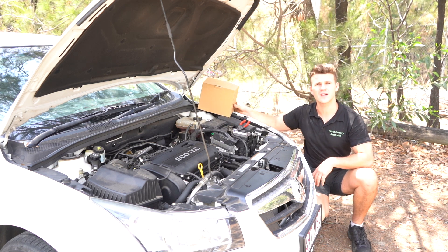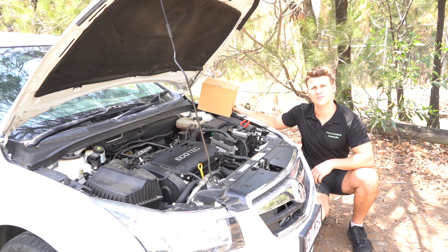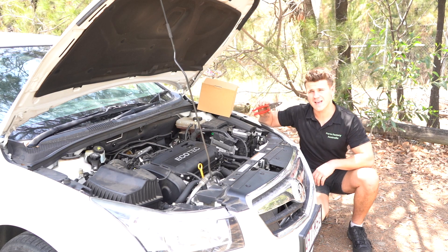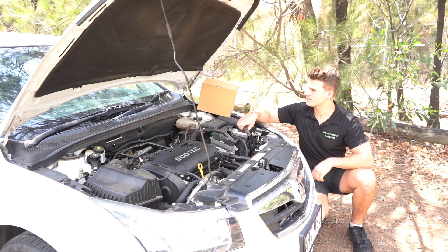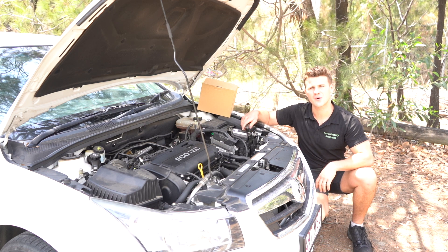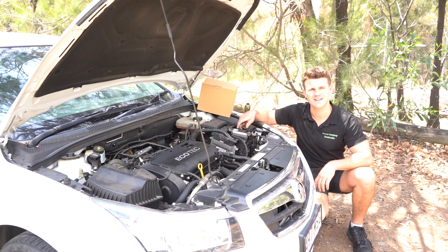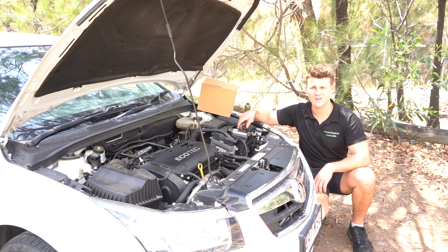The part we have here today is available on partsfactoryaustralia.com — that is spelt Parts Factory Oz without the 'tralia'. Today, all we actually need is a set of pliers, usually an adjustable set. The bottles we supply are brand new, a high-quality replacement part if not the same as OEM Holden products. It does come with a free cap and free postage. I believe it's sitting around $53.30 on the website at the moment.